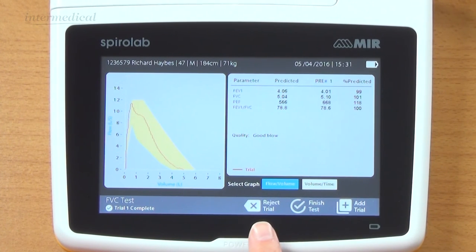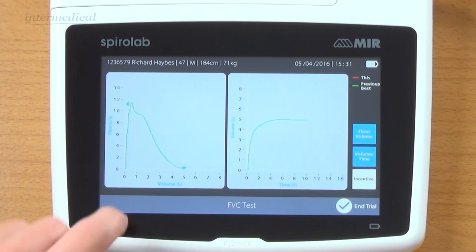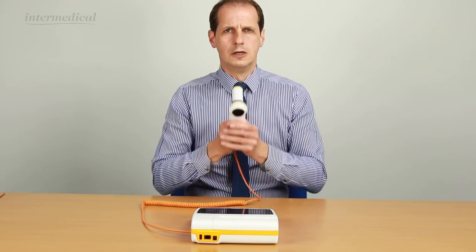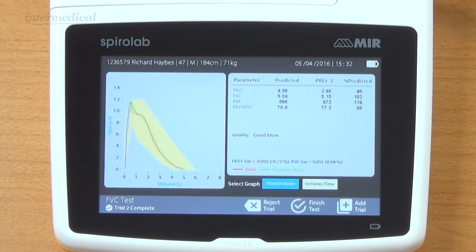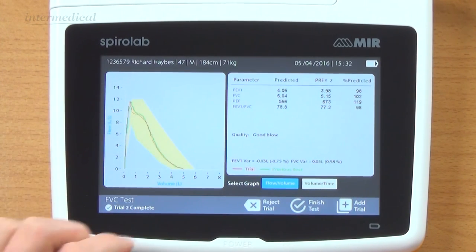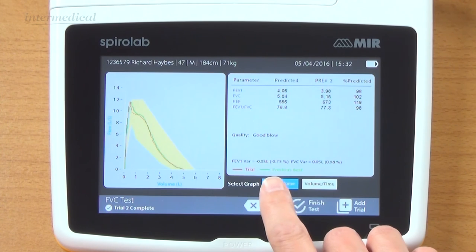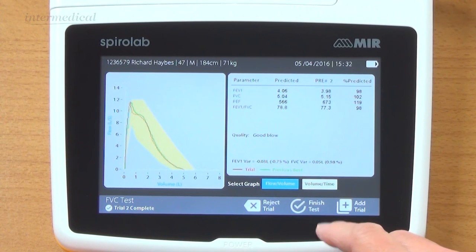I'm going to click on add trial. The option is there to reject it or finish test. There's my current one. The blue arrows indicate where I previously got to for volume and peak flow. We've now got two graphs overlaid - pretty reproducible, both within the predicted area. Variation is shown here: 0.98% for FVC and 0.75 for FEV1. And compared to predicted it shows us here. I'm going to go on and do a third one.